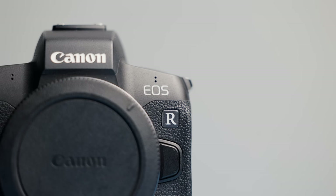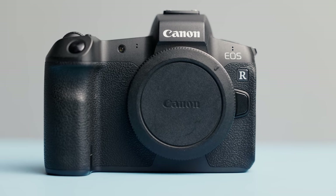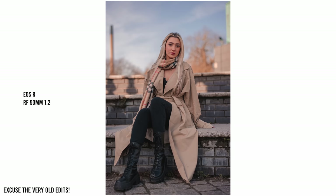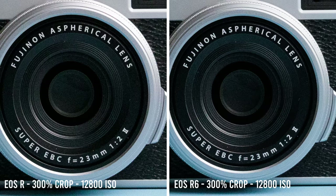Pros for the EOS R are great build, excellent ergonomics, and those amazing Canon colours that I think are only really beaten by the Canon R6 Mark 2. In general, the EOS R has amazing image quality for photo and it really is diminishing returns once you step up beyond its sensor. Yes, there may be some extreme circumstances where other cameras pull ahead, such as in extreme low light, but I tested that and found the R kept up really well with the R5 and R6.